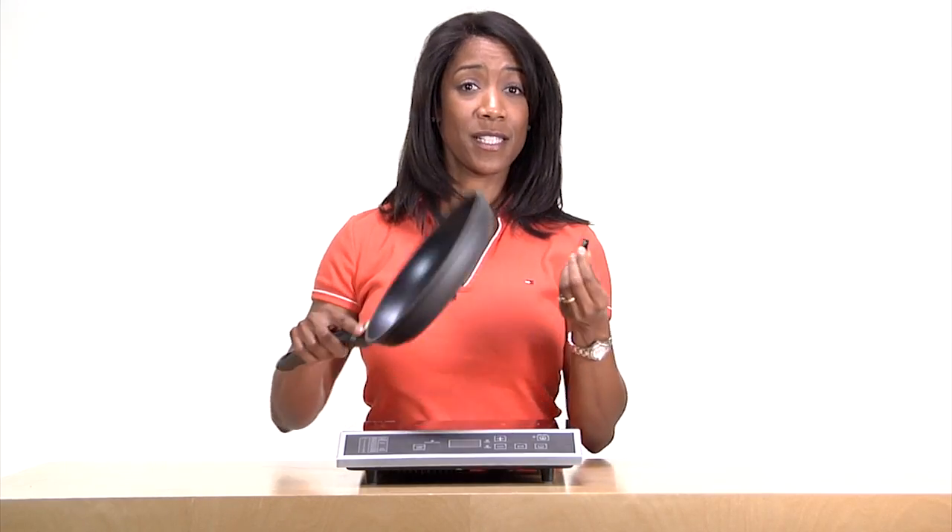One of the easiest ways to tell if your cookware will work with an induction cooktop is to take a magnet and stick it to the bottom of the pan. If it sticks, it works.